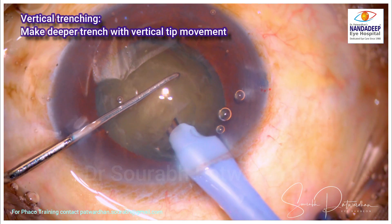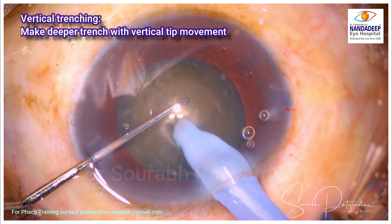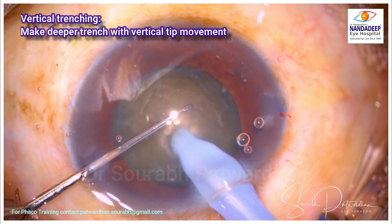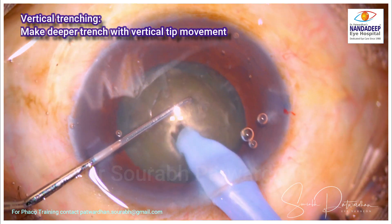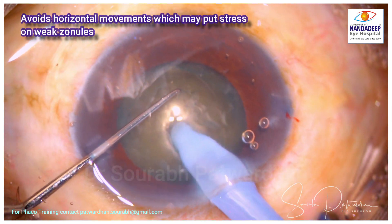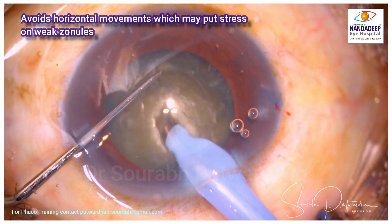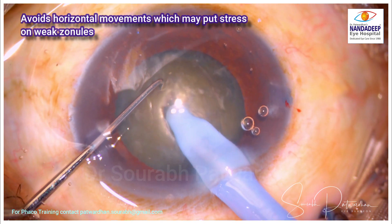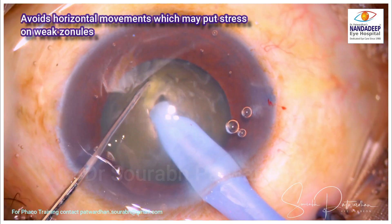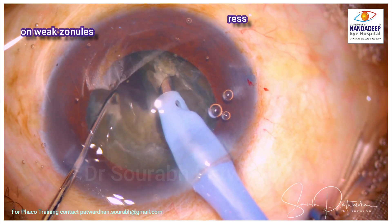Now because the zonules are weak here, I am going to do vertical trenching. By vertical trenching you can see I am going deeper with the phaco tip while cutting the nucleus, so avoiding the horizontal movements of trenching which may put excess stress over these already weak zonules. This vertical trenching is a good technique, and once you have the half trench I am going to do the chop.